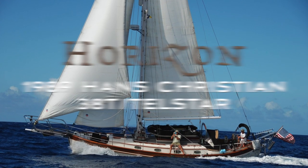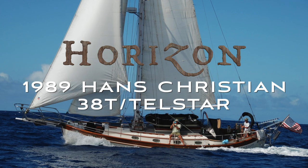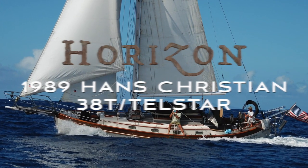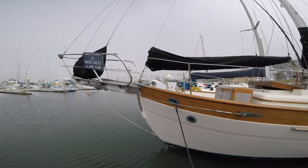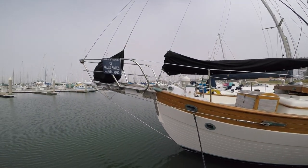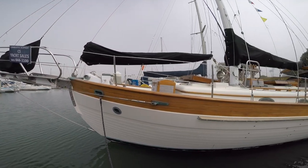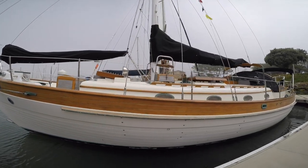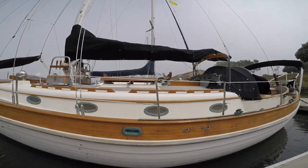Hello everyone, this is Mitch Steele and today we're going to be touring Horizon, a 1989 Hans Christian 38 Traditional with the Telstar keel. She was designed by Harwood Ives and built by Hans Christian Yachts at the Tsingfa boatyard in Taiwan. The 38 Traditional Telstar is a large displacement blue water cruiser and Horizon has crossed plenty of oceans with her current owners.